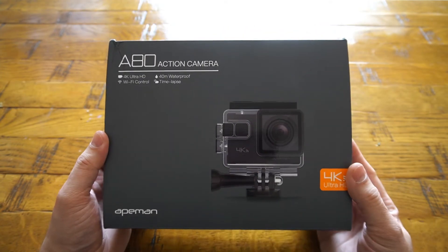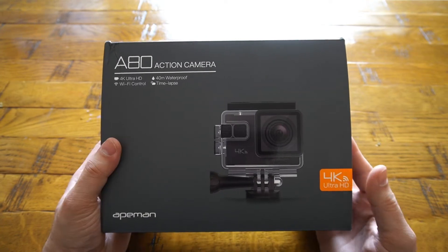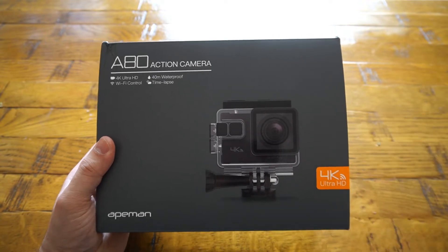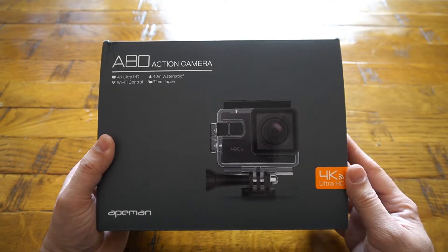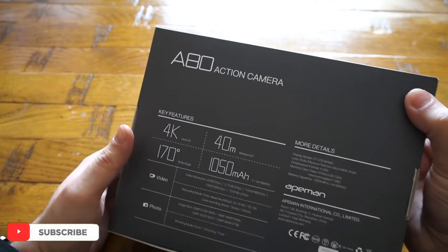There's another important thing I would like to point out: the camera is claimed to record 4K, and in terms of lens it is capable, but the processor which it comes with is only capable of recording 2K video. Now let's quickly jump into the specifications as well as the key features of this A80 action camera.